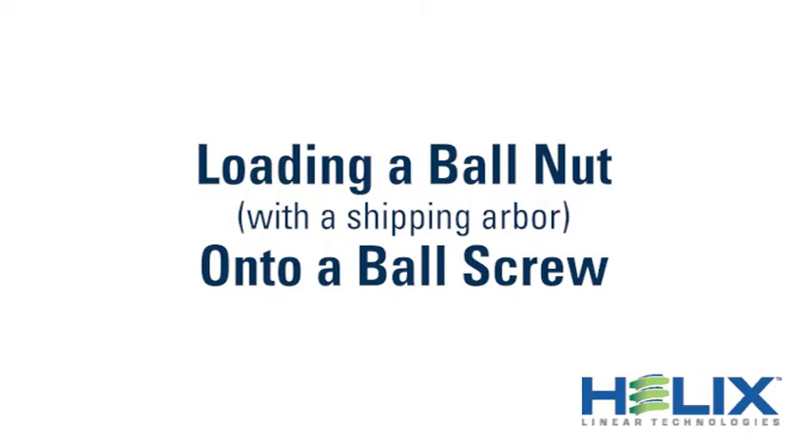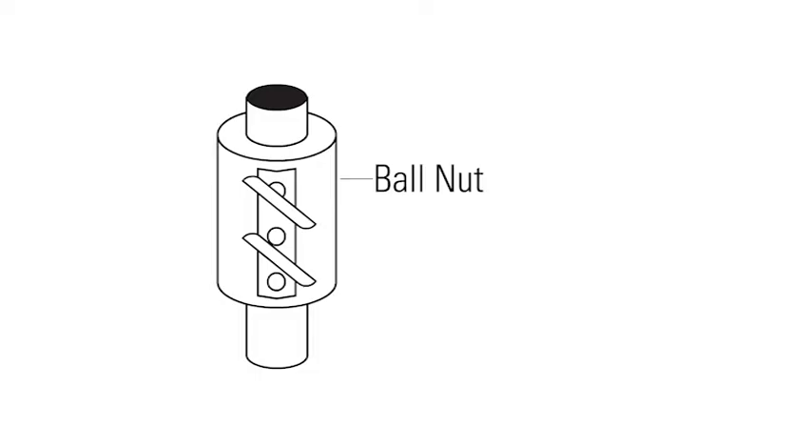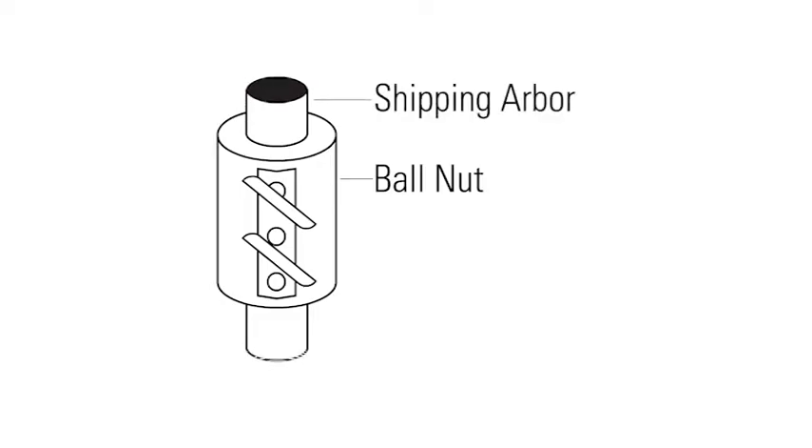The proper method for loading a ball nut with a shipping arbor onto a ball screw. Ball nuts from Helix Linear Technologies are shipped on a shipping arbor. The shipping arbor, a hollow tube made of cardboard, plastic, or metal, is used to maintain the position of the ball bearings within the nut when the nut is not assembled to a ball screw.